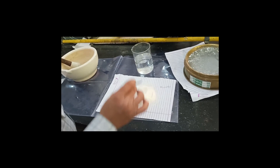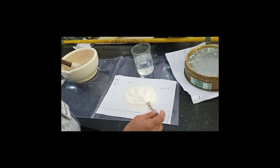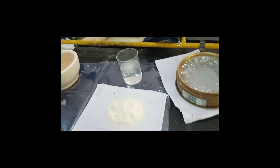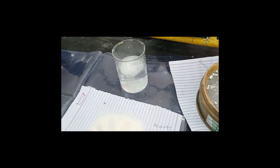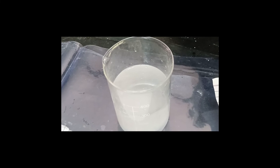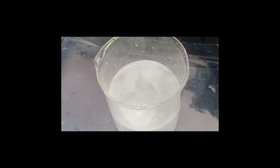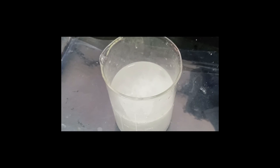Now when you put these granules in the water, the effervescence will be started. So these are the effervescent granules.